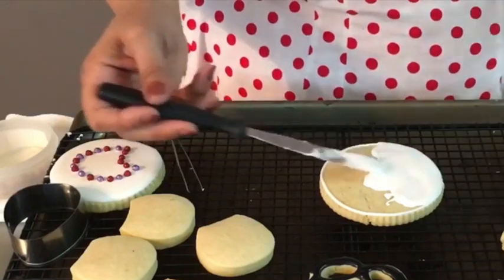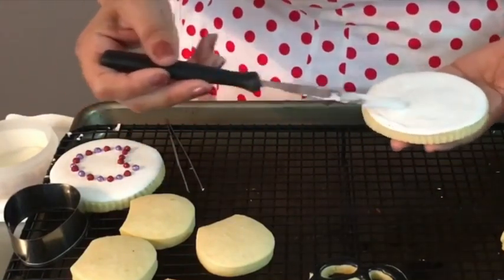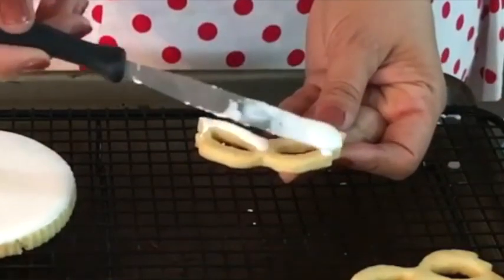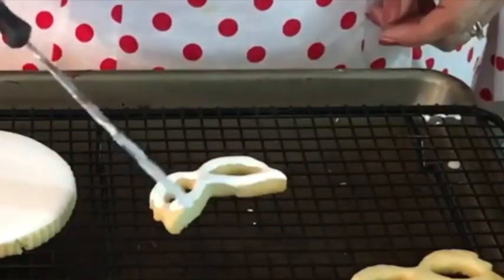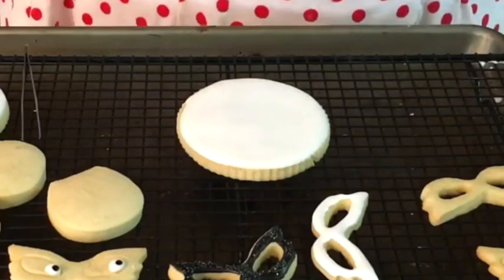Now it's time to decorate the mask. For this mask cookie, we are going to need the big circle cookie and the mask. First, you will need to float your circle cookie with white icing and leave it aside for a minute. Then, for the mask you will need to float it with white icing and leave it aside for a little bit too. Then, you will need to add the sparkling sugar to the big circle cookie.